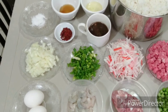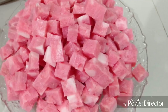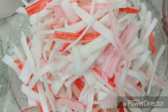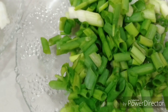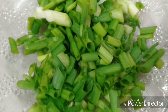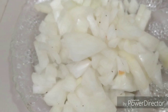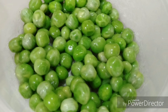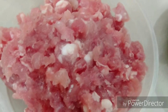Here are the ingredients. We have sweet ham, and then we have crab stick, spring onion, chopped onion, green peas, and then ground pork and shrimp.